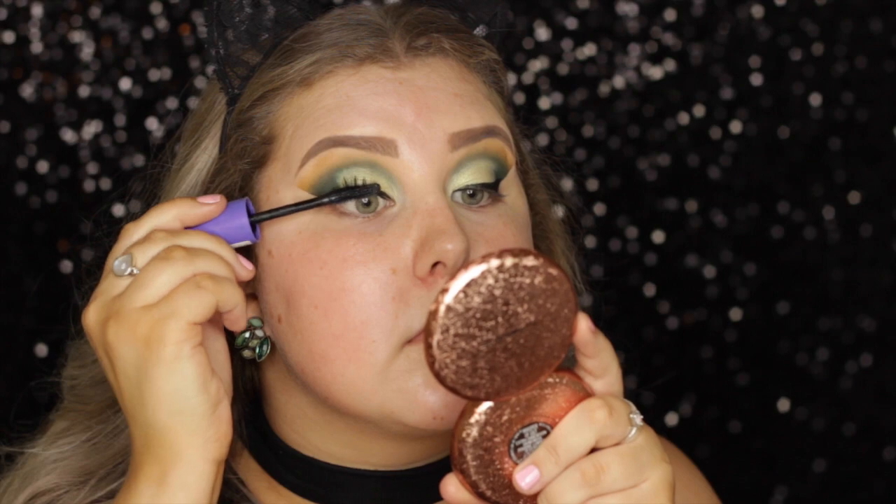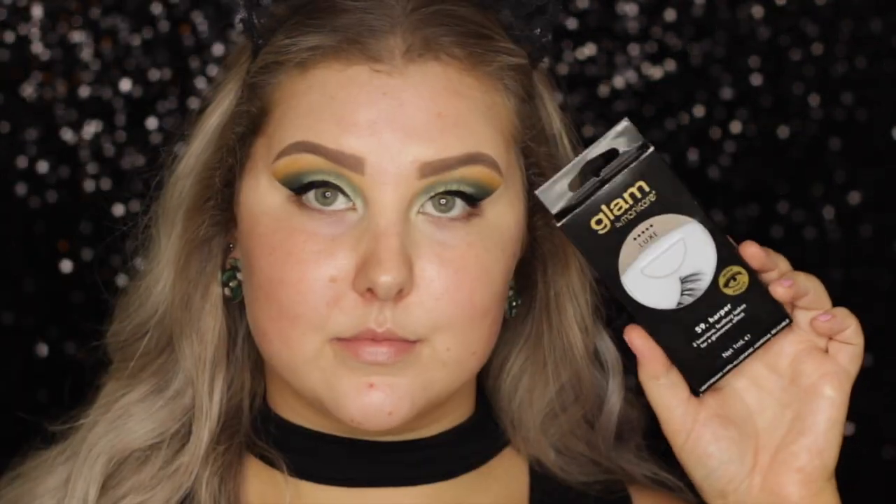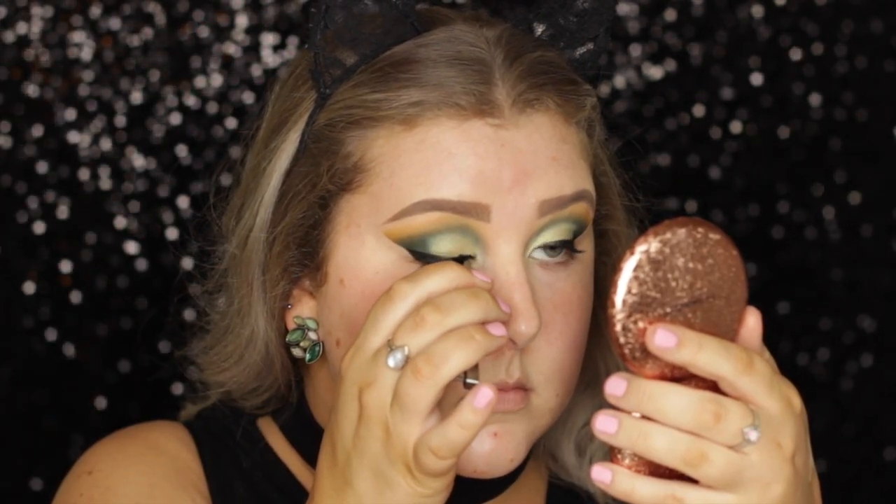And then for mascara, I'm using my favorite at the moment, the Rimmel Wow Wings Mascara — absolutely beautiful. And then for lashes, I popped on the Glam by Manicare Luxe Lashes in Harper.